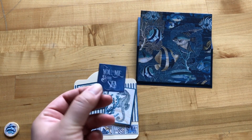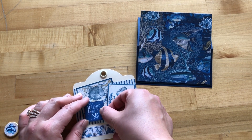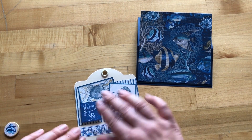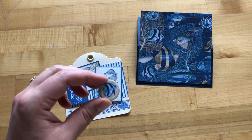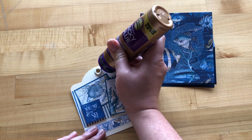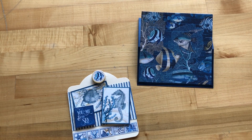We've added some pop dots onto the 'You, Me, and the Sea' element and now we're going to adhere this overlapping onto our crab. From our chipboard set, we're going to take the super cute little blue angelfish and adhere it on top of our curved grommet. Just add some adhesive right on the grommet, then place the fish right-side up.